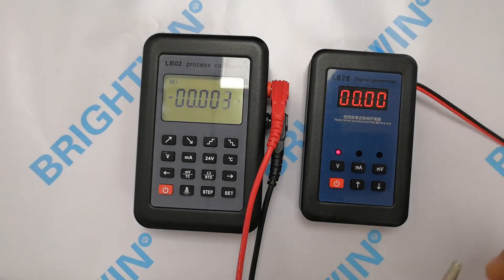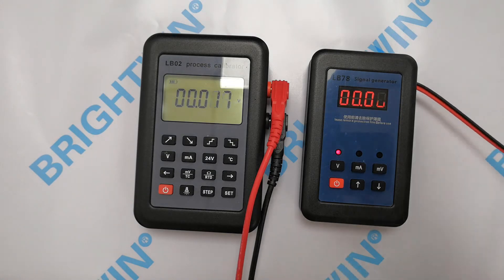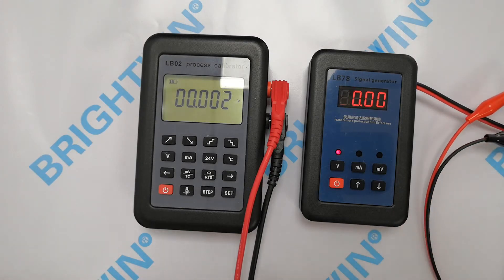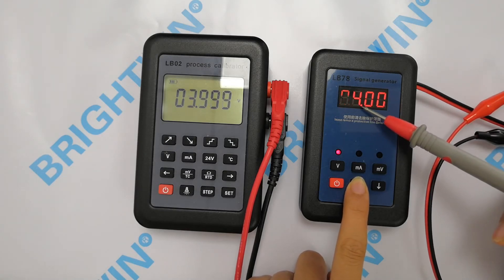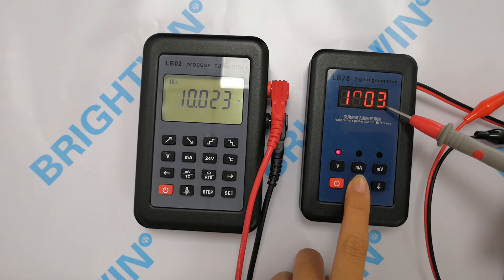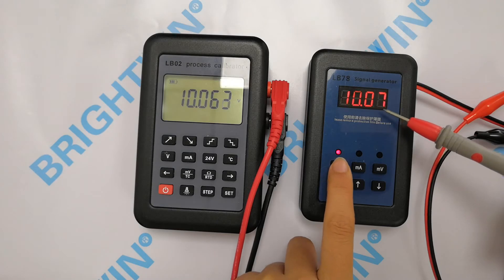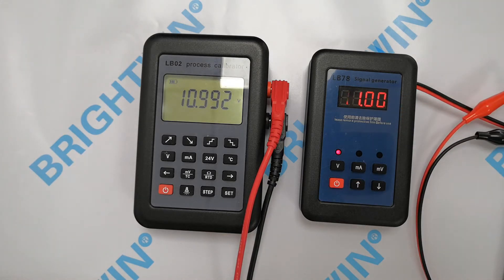Now connect these two meters to test the functions. I will press the up and down button — you can see the changes. Press the V button again, you can see the changes. Press the V button a third time. This is for the voltage signal testing.